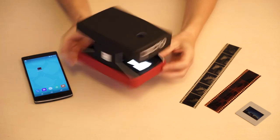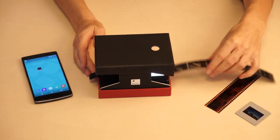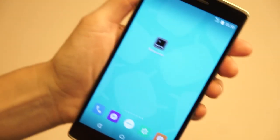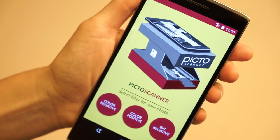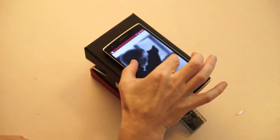Switch on the back light and slide in the negatives or slide. Open the app, place the mobile's camera on top of the hole and choose your format.